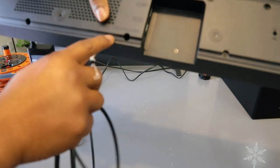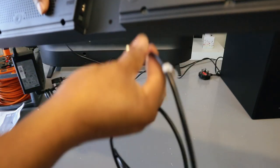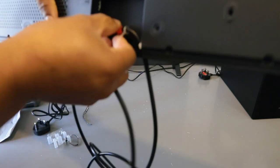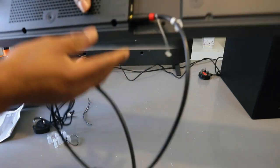Take the optical cable. Go to the back of the soundbar where it's written Digital Audio Optical. Push the cable inside — the cable is in.